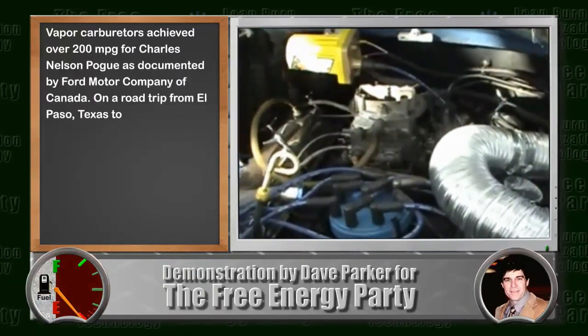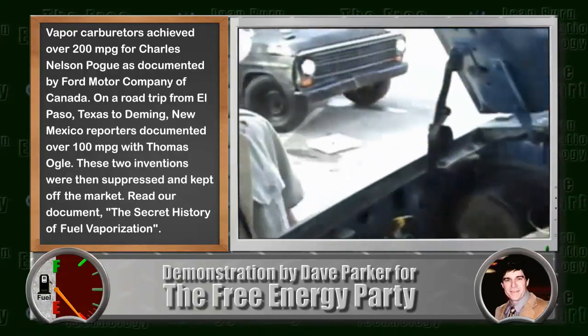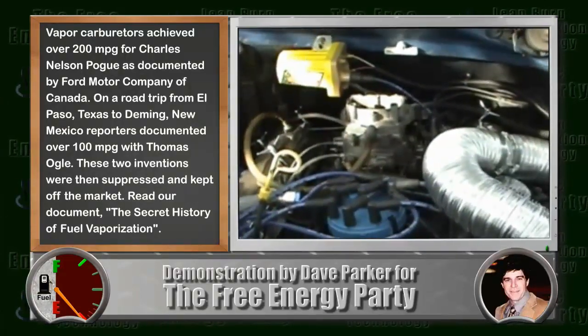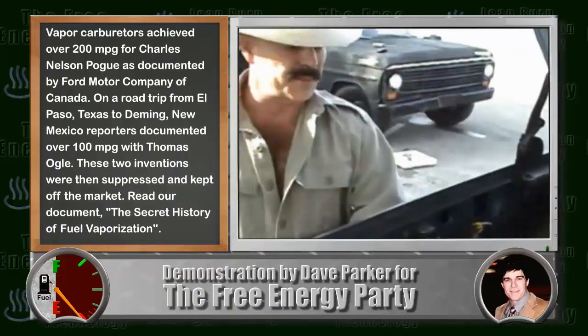What you've just seen is the carburetor ran completely out of fuel. Now you see it will not start because there is no fuel going to it. We completely disconnected the fuel line.